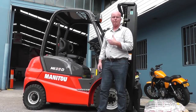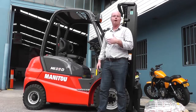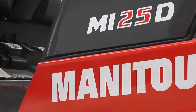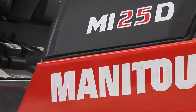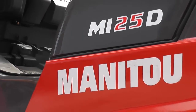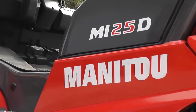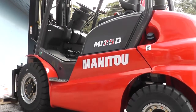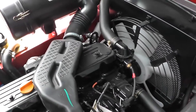This is a new counterbalance forklift from Manitou Australia. It's a MI25D. Manitou are best known for their telehandlers, rough terrain forklifts, and a lot of agricultural and construction equipment. This is really the first foray into Australia into a counterbalance industrial truck.